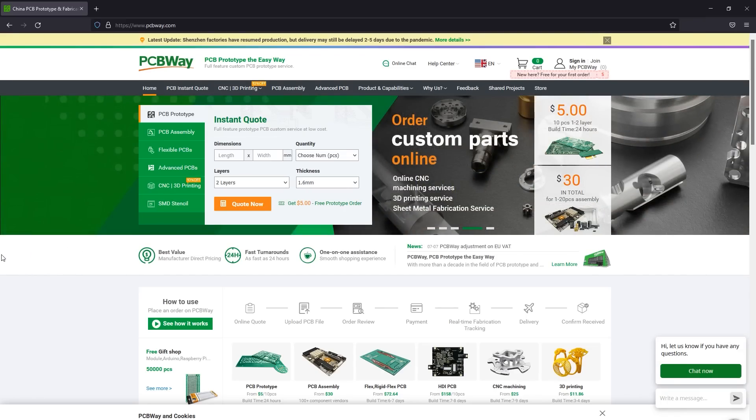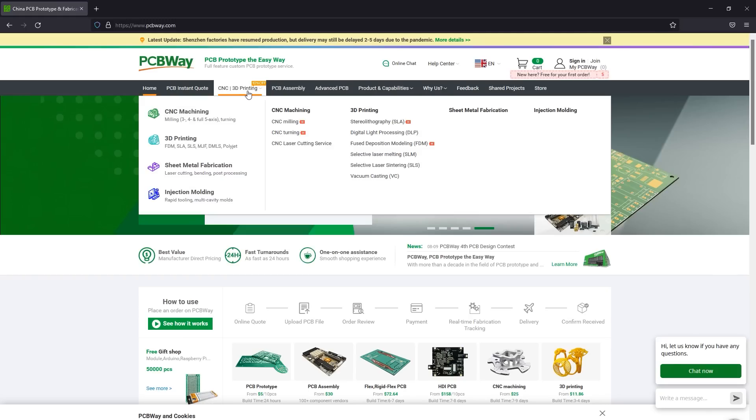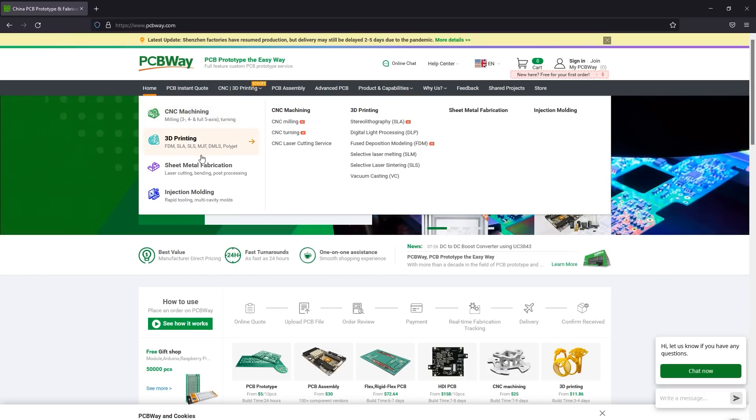The sponsor of this video, PCBWay.com, is a professional PCB manufacturer with excellent quality and fast turnaround times. But you can get more than PCBs manufactured with PCBWay — they also do PCB assembly, injection molding, 3D printing, and machining of various parts, so you can have an entire prototype built using their services. Check out their website linked below.